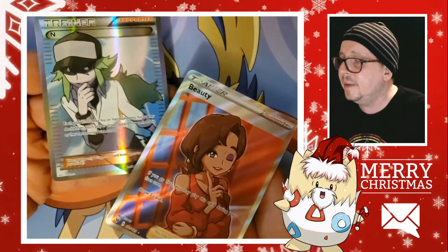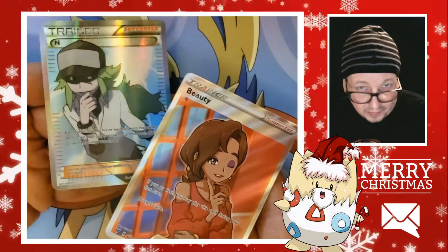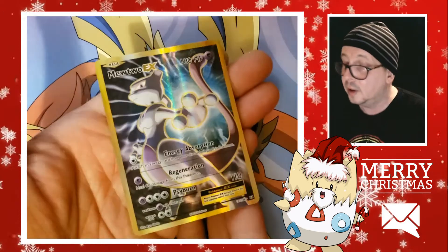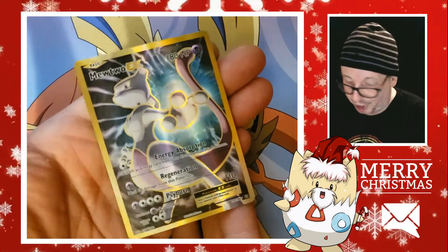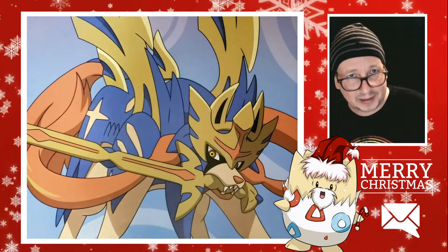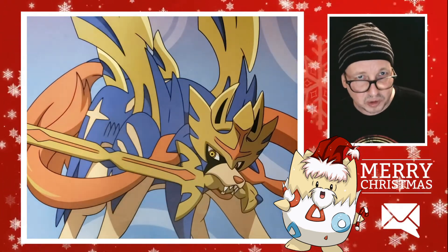Anyways, I hope you enjoyed this little short mail day video on Christmas Eve. Let me know down below what was your favorite trainer card that I showed today, or maybe it was just the beautiful Mewtwo EX. Stay safe everyone and I'll be back soon with some more videos. Bye!